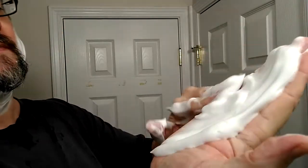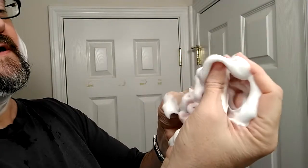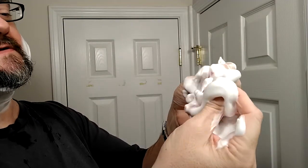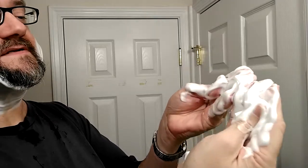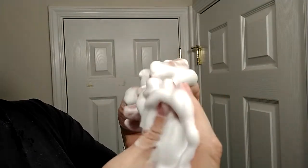You can mix it thicker if you want, obviously. You can even go thinner if you're a straight razor shaver. This, to me, is pretty much perfect. Feels great. And third pass.